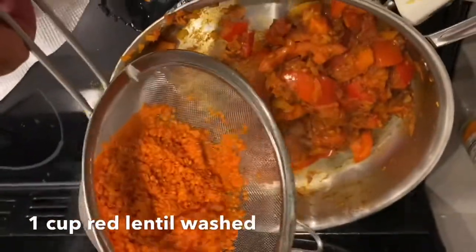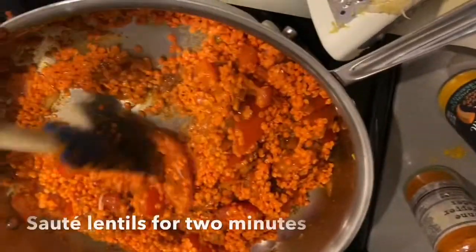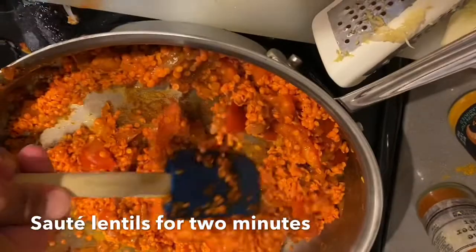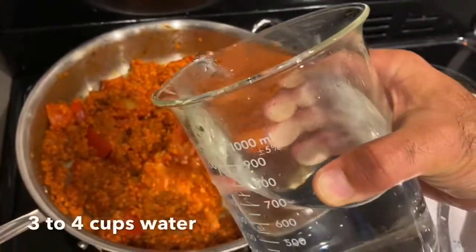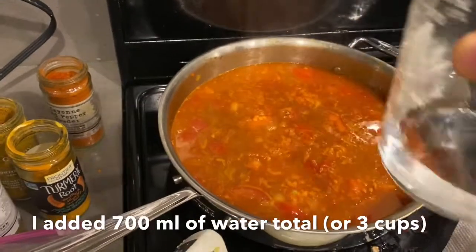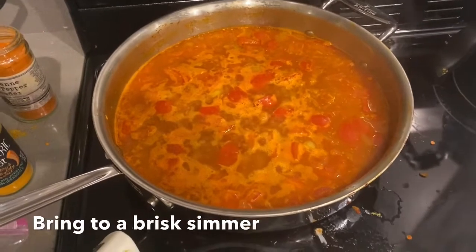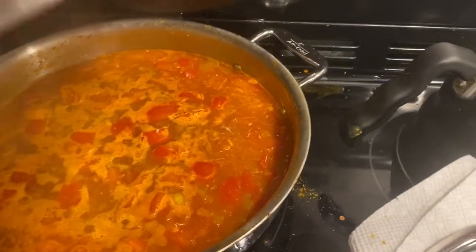So now we add — I'm going to cook that for two minutes. Then we add the water. You want to bring it to a simmer, kind of like this. Put our lid on, a little bit open, and we're going to have this on a nice simmer like that.